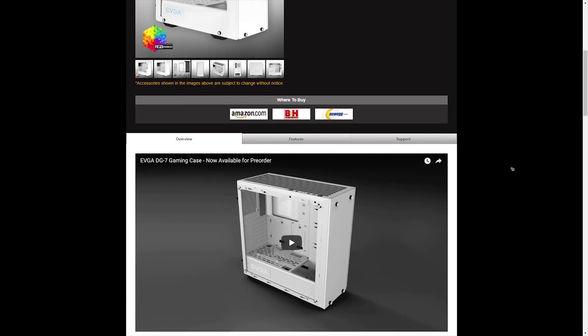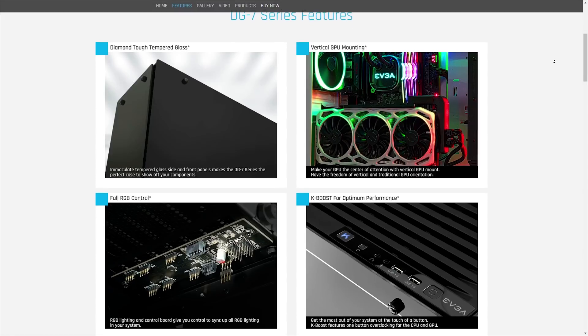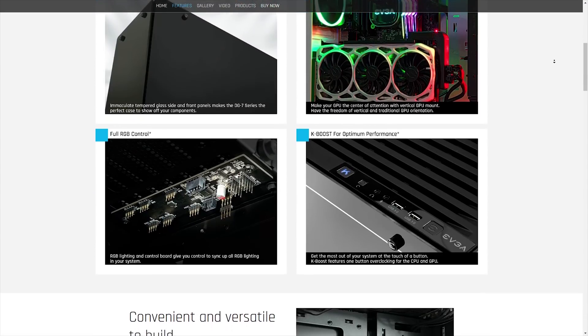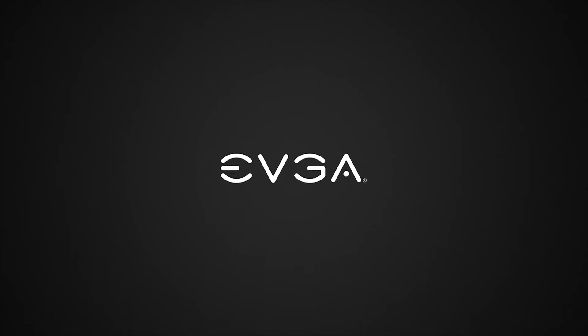The new DG7 series cases from EVGA offer PC enthusiasts more of what they love, like tempered glass side panels, vertical GPU mount, integrated RGB control board, DG tuner, and an awesome three-year warranty. To learn more about the DG7 series of cases from EVGA, head to the link in the description below.